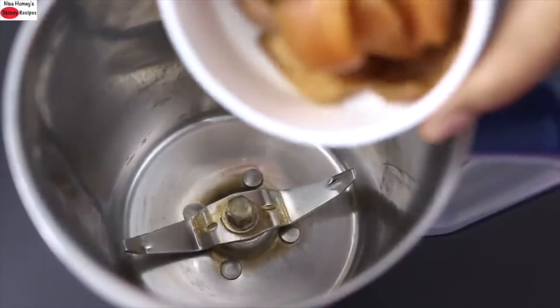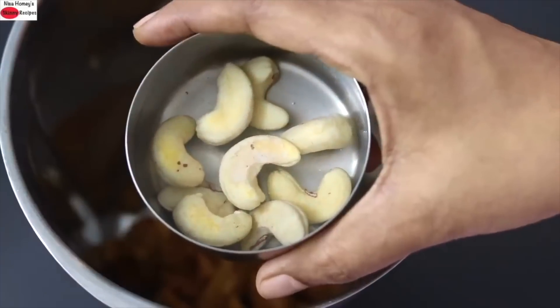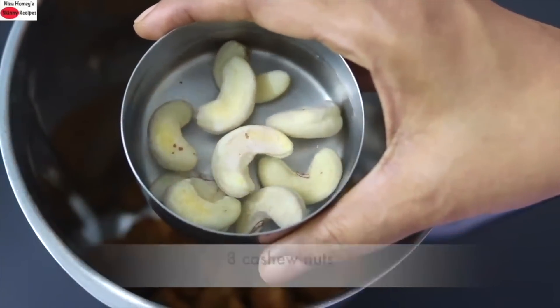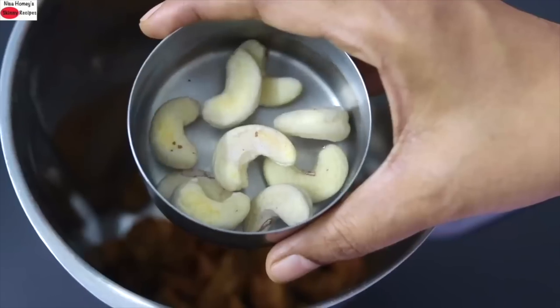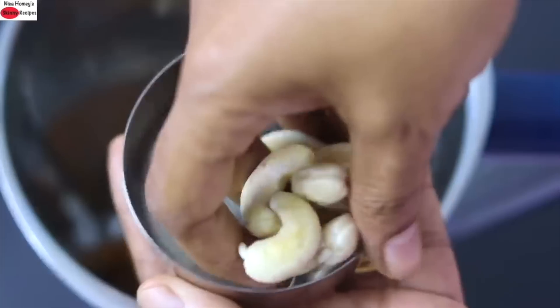Into my blender jar I'm adding in the sliced chikku. I have already soaked 8 cashew nuts, about a handful, soaked for about 10 to 15 minutes, and now I'm adding the cashew nuts into the blender jar.